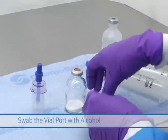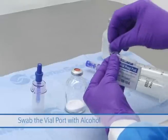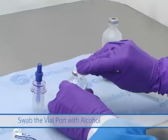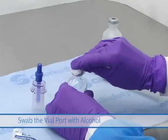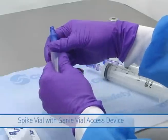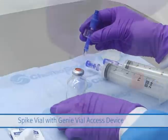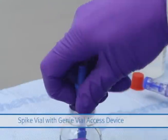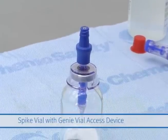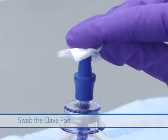Prepare the vial closure in accordance with the manufacturer's instructions. Place the vial on the counter and align the Genie spike with the center of the vial closure. Keeping the Genie as straight as possible, push down firmly into the vial until the spike passes through the stopper and the Genie skirt snaps onto the vial. Swab the clave in accordance with facility protocol.